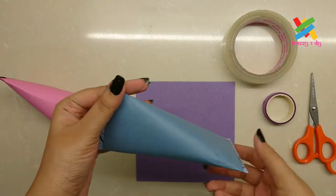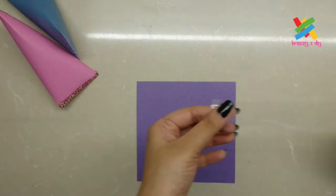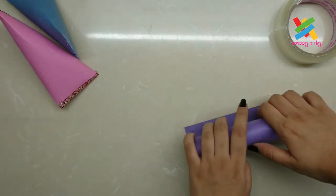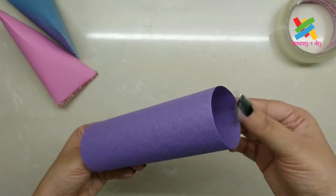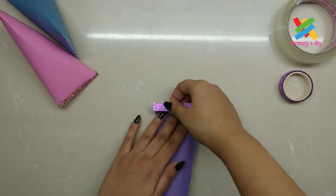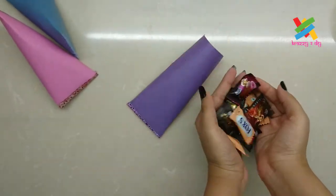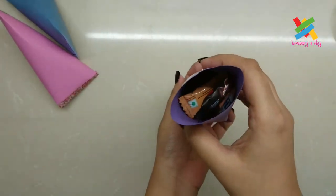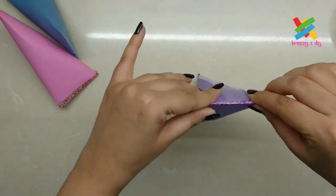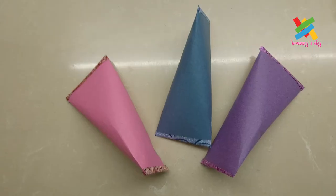To make this chocolate gift box, we'll require origami paper, regular clear cello tape, and washi tapes. First, we'll roll the paper and secure it with a clear tape. And with the washi tapes, we will seal the ends like this. We can fill chocolates and any kind of gifts inside this. And seal the other end with the washi tape like this. And our chocolate gift box is ready.